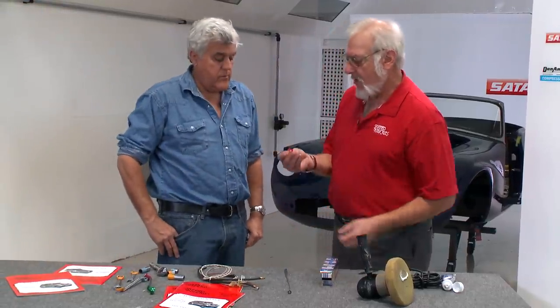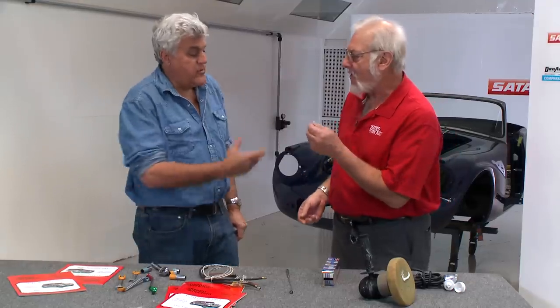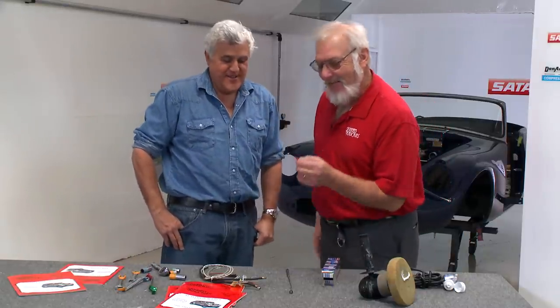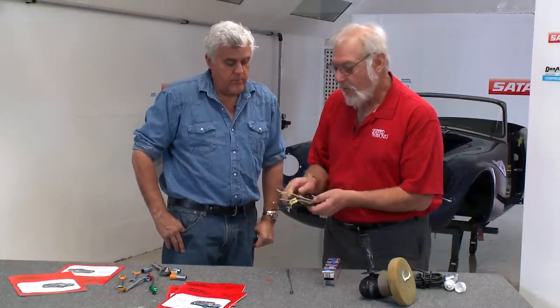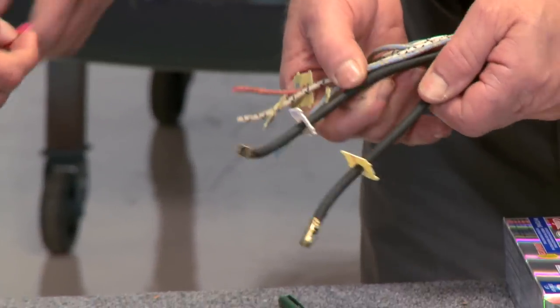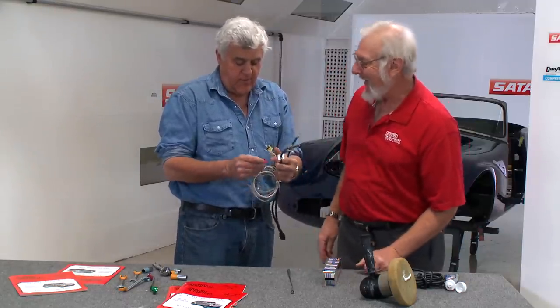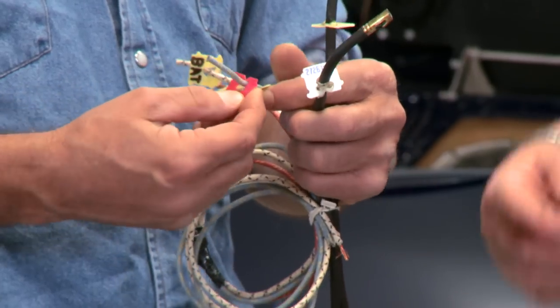Whenever you make a sandwich, you always take a little plastic tag off the bread and throw it away — there's no use for this. Well, there's a great use for these things. When you're working with wires, label your wires. For ignition coil wires or ignition wires, we number them — like this would be whole wheat, this is rye. You've done this before! That's a great idea.